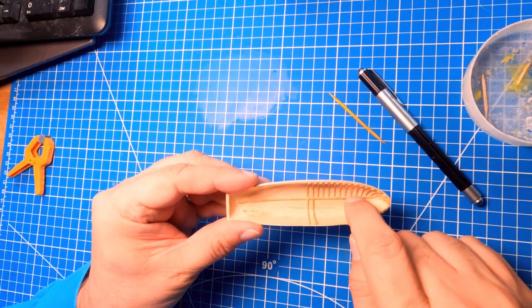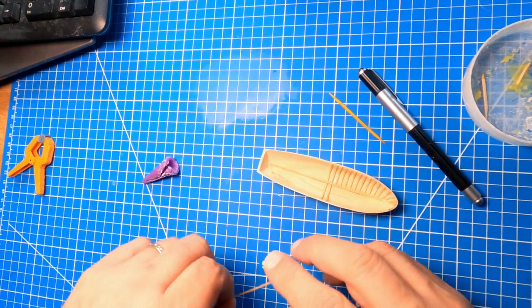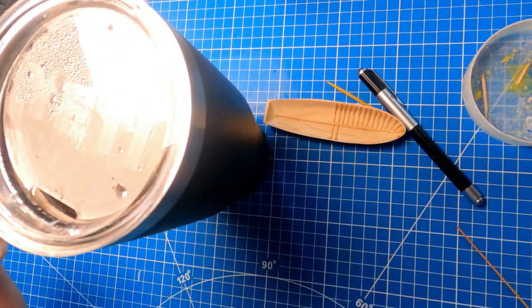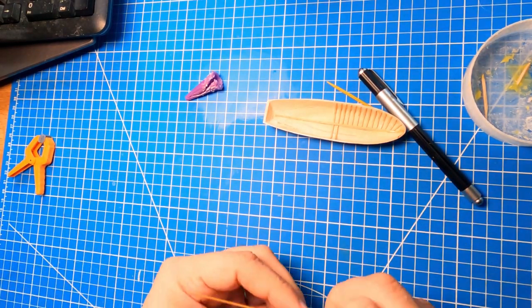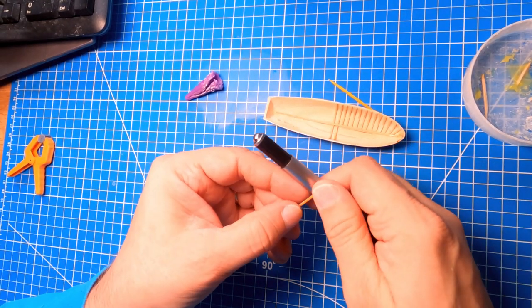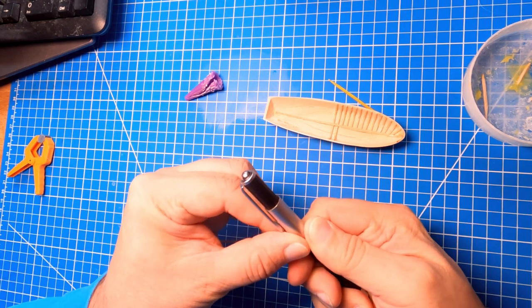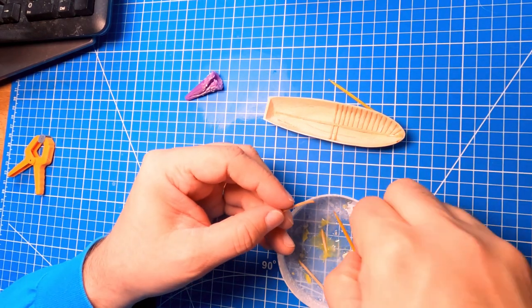I got my thinner plank in and I'm starting to work on these ribs. I'm just soaking them in hot water — if you have one of these Yeti cups, it's great for keeping your hot water hot for a long time. I'm soaking the wood and then I have this pin I'm using to shape it. It's got a nice radius to it.